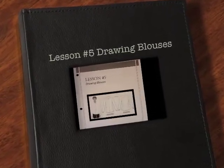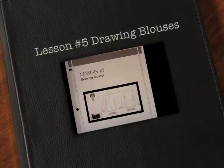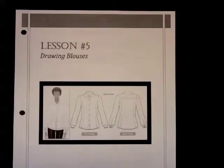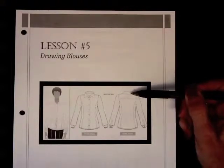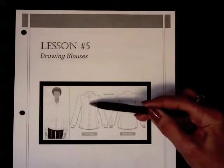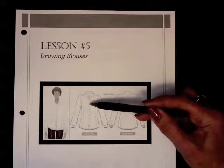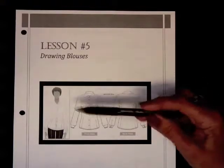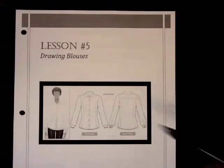Welcome to Lesson 5, Drawing Blouses. Today we're going to learn how to take that basic t-shirt from last week and turn it into something a little more complicated. Blouses are a little different than pull-on shirts in that they often have some sort of collar treatment. They may have an overlap where one side overlaps the other. We'll talk about the difference between an illustration and a flat.